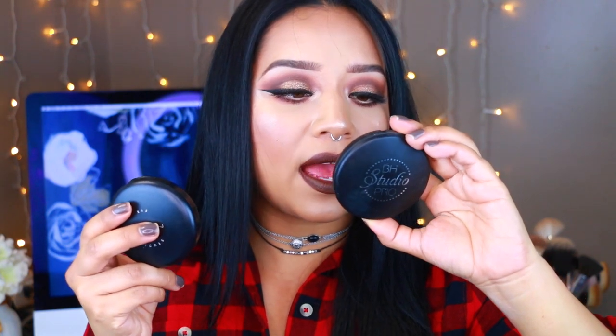I've tested both products by wearing them for a full day, and I honestly can't tell a difference — they both wear the same, they're both really creamy, and the BH Cosmetics one swatches just as beautifully as the MAC one. As for product quantity, the MAC one has 15 grams (0.52 oz) and the BH Cosmetics one has 11 grams (0.38 oz), so MAC has a little more. But I don't go through powders quickly since I only set my face when I'm wearing an oily or dewy foundation that needs it.